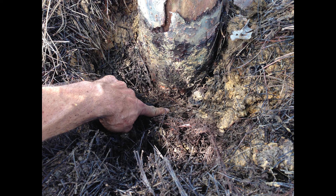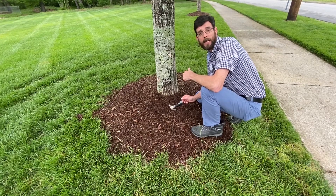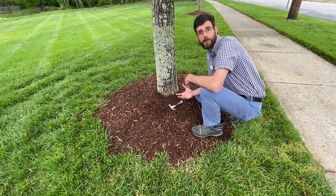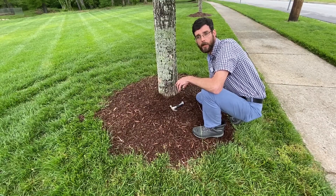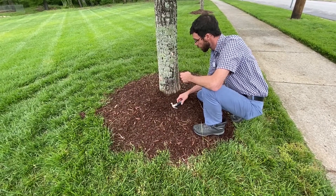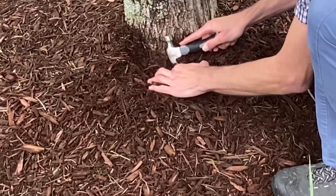Over time, this separation of the bark disrupts the movement of water, nutrients, and sugars throughout the tree. Interestingly, as I begin to pull back these mulch mounds, oftentimes I can show how the fibrous feeder roots, instead of growing downward into our native soils, will instead grow upward into the softer and oftentimes more nutritious mulch mounds.